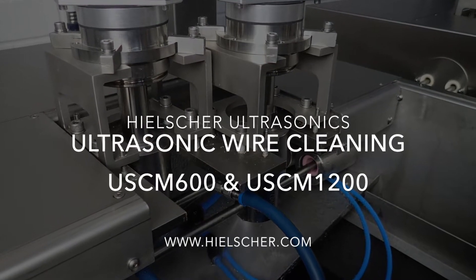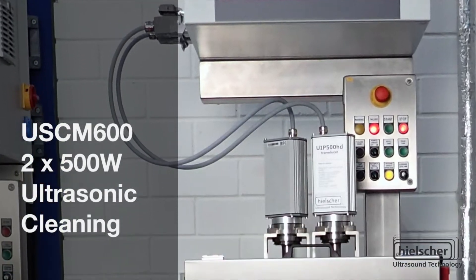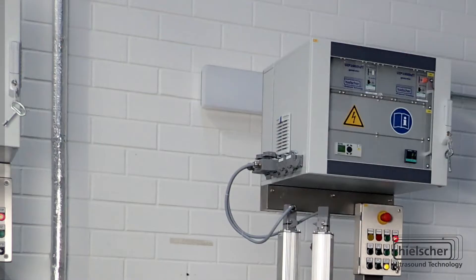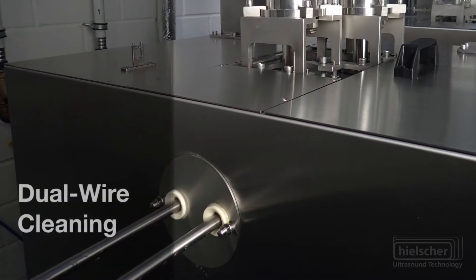Hiltre Ultrasonics manufactures ultrasonic wire and tube cleaning systems. The modular design of the USCM series, such as the 600 or the 1200, can be configured to clean single or multiple strands at a time.